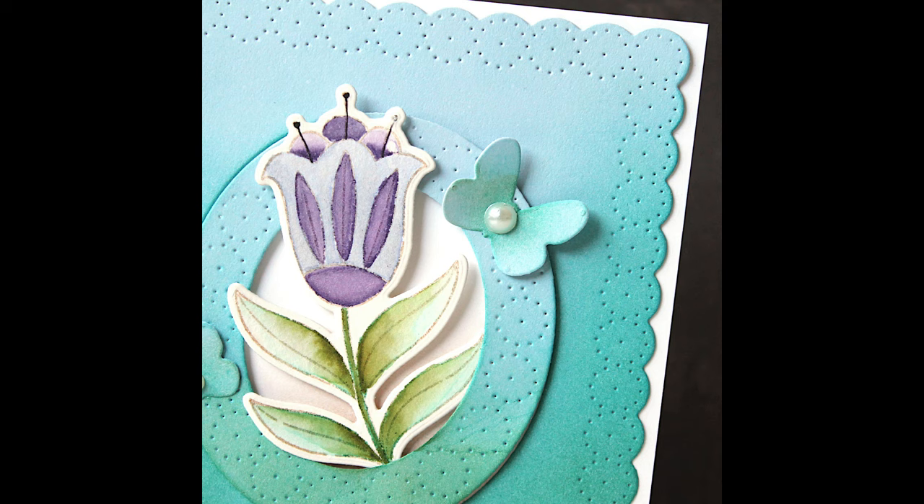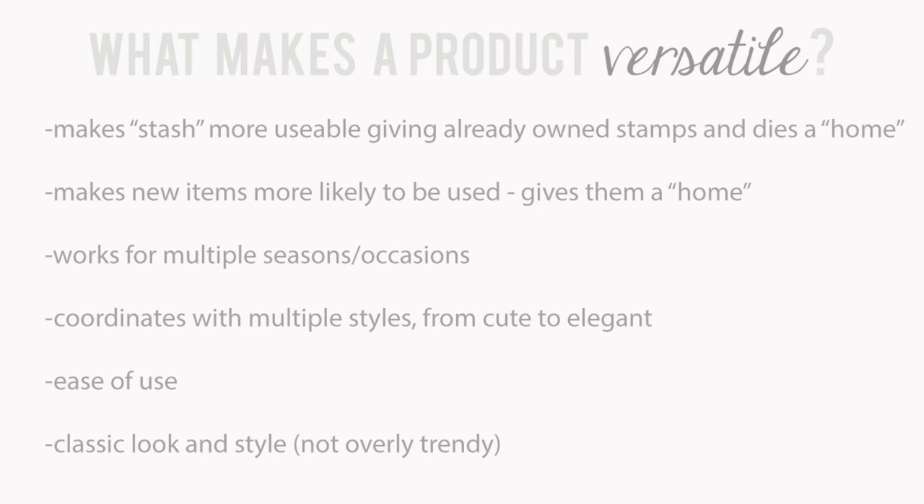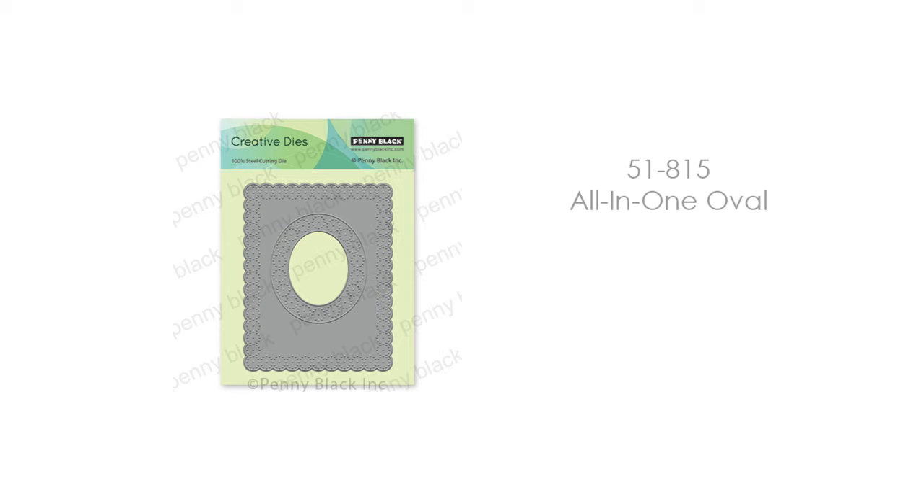Before we begin, I just wanted to mention again what makes a product versatile to me. First, it makes stash more usable by giving already-owned stamps and dies a home. Or it can make new items more likely to be used because it gives them a home. It can work for multiple seasons or occasions. It coordinates with multiple styles from cute to elegant. It's easy to use — especially true for this one — and it has a classic look and style, so it's not overly trendy.